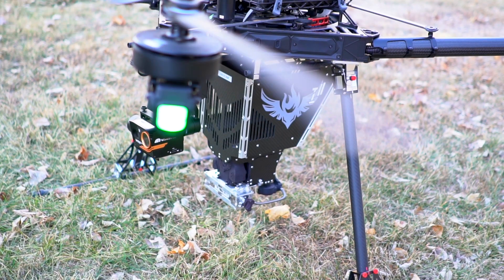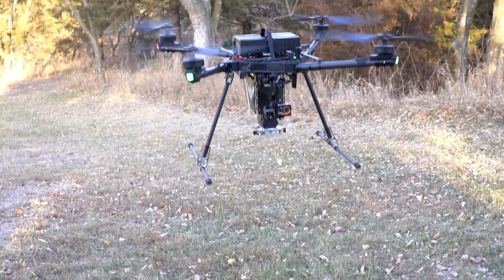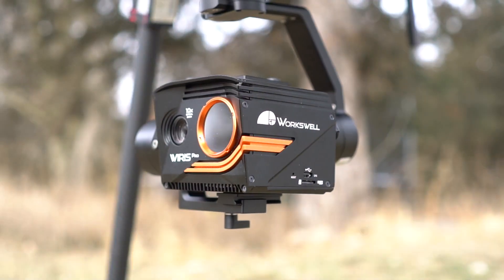Drone Amplified is excited to release the latest innovation in unmanned aerial ignition with the integration of our all-American-made Ignis, the FreeFly Alta-X UAS, and Wyrus Pro EOIR camera.